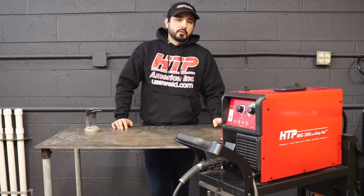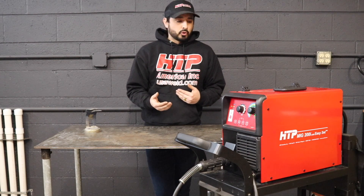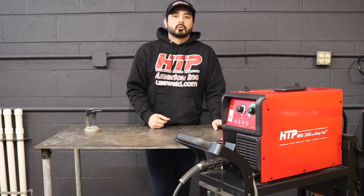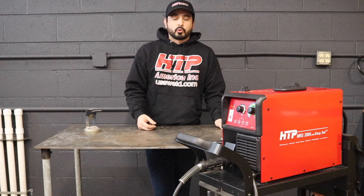So those were the ins and outs of the machine — basic setup to get you rolling and out there welding. The 200i is an awesome machine. Like and subscribe, follow us on Instagram, and check Facebook for updates and all the cool welding content we'll be doing. We'll see you guys later.